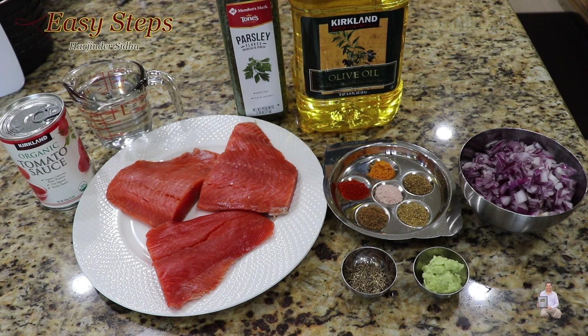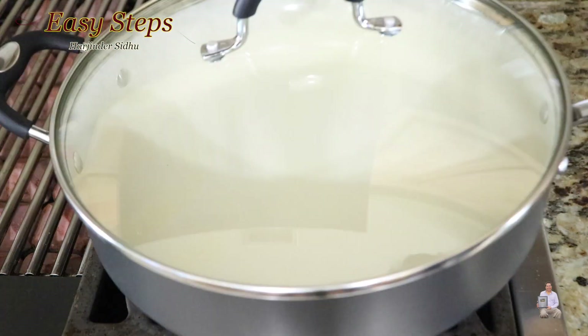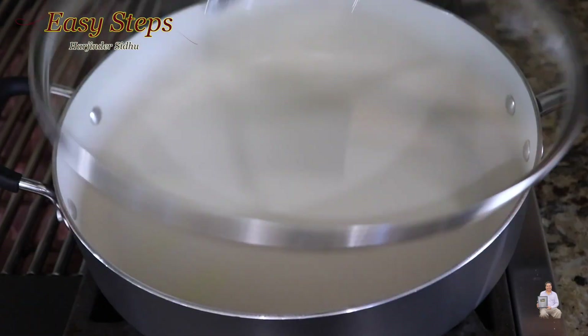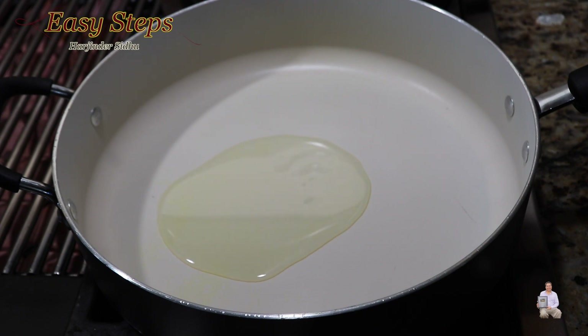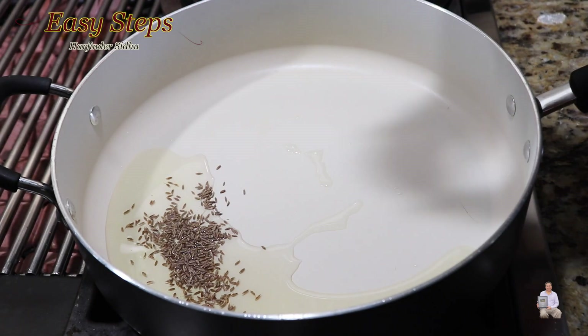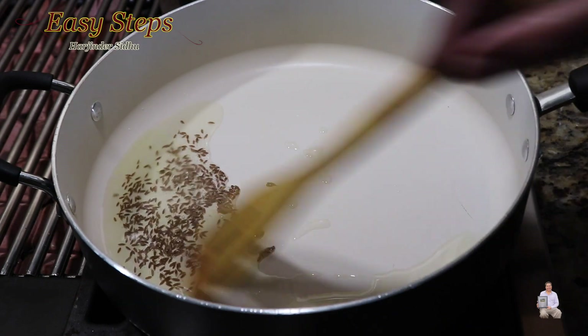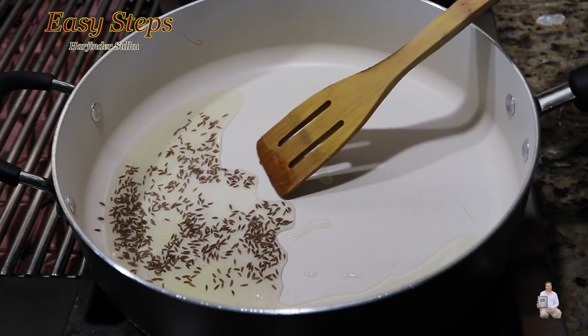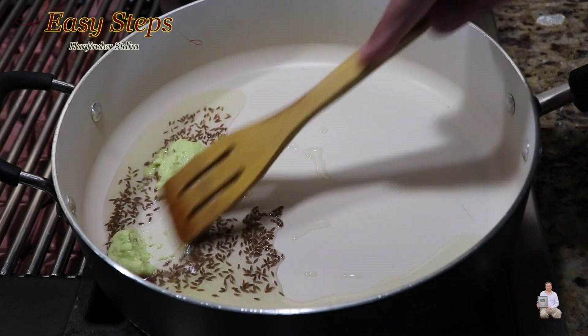Without wasting any time, let's get started. Start the gas, add olive oil, and let it start to heat up. Add cumin seeds — jeera — and mix it. Give it about 10 seconds. Now add ginger garlic green chili paste and mix it.